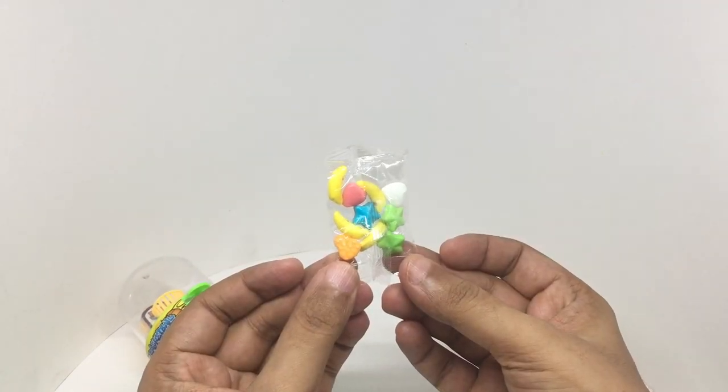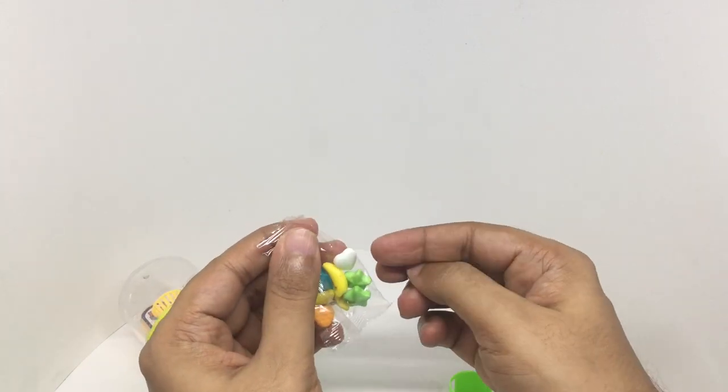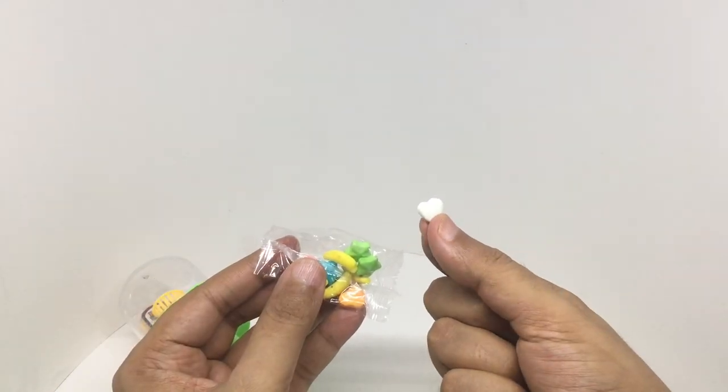That's very little candy. That's how the candy looks.